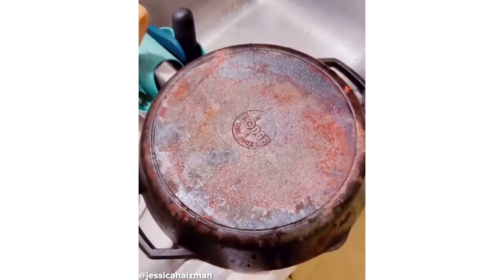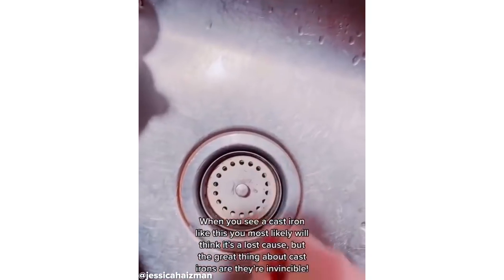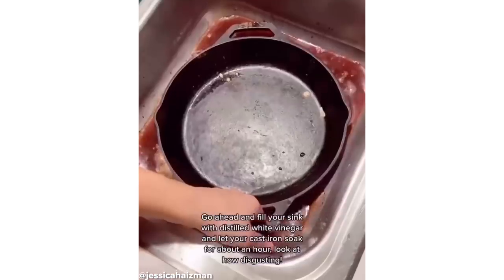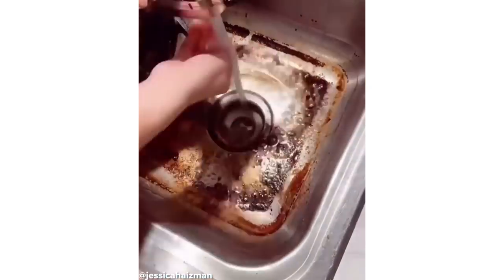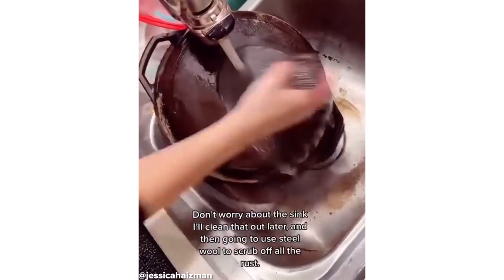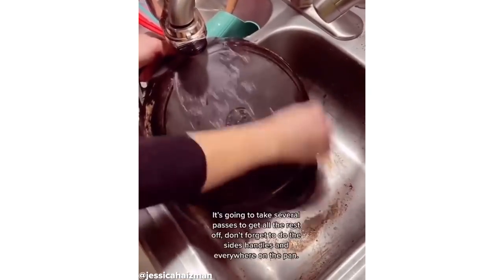If you see a cast iron like this, you most likely will think it's a lost cause, but the great thing about cast irons are they are invincible. Fill up the sink with some distilled white vinegar and let your cast iron soak for about an hour. Look at how disgusting. I'm then going to use steel wool to rub off all of the rust. This is going to take several passes before it's completely gone.